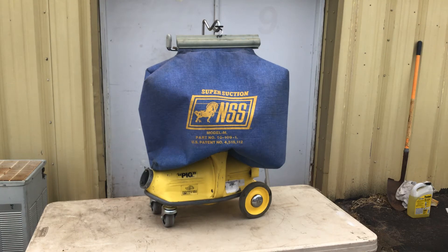Okay folks, we've got another one of these nice NSS M1 pigs up for sale. These are a really nice, popular commercial vacuum cleaner. As you can see, there's no hose on this one, there's no accessories — it's the bag and the motor unit.